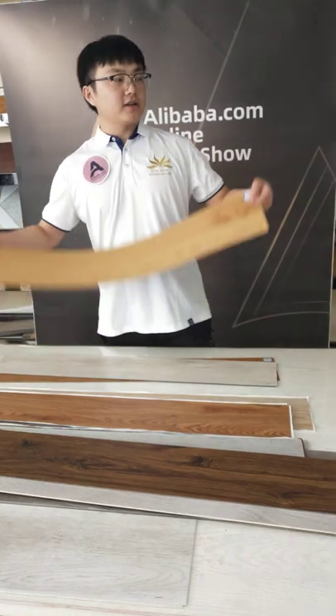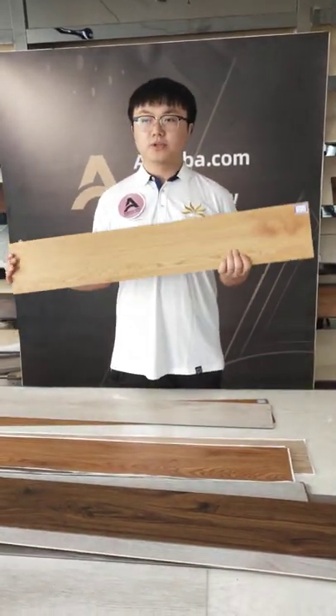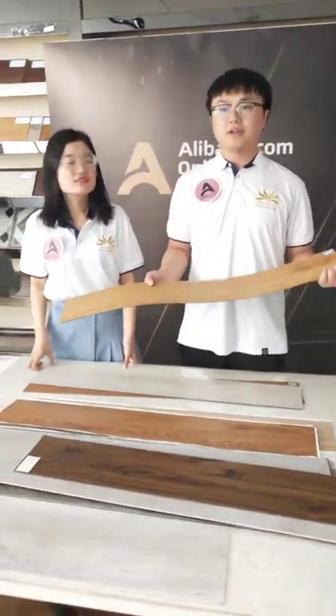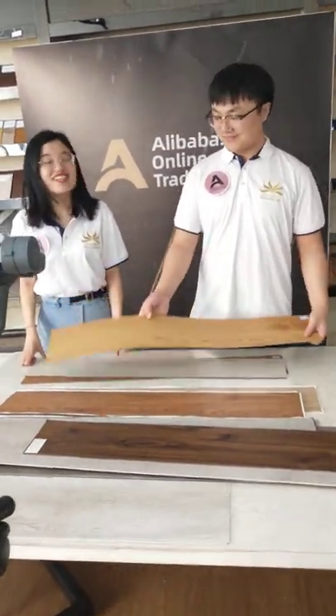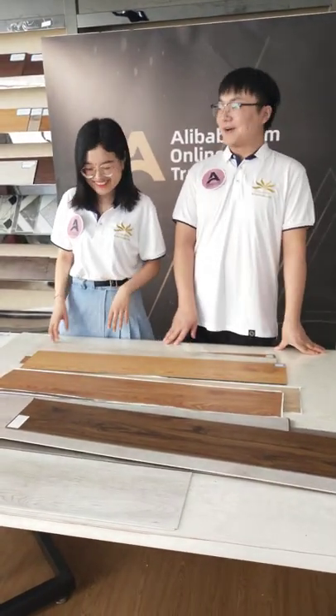If you want the product to have a long service life, I recommend 0.3mm wear layer. Normally, 10 years is fine — no problem. In normal conditions, we can use it for more than 10 years.